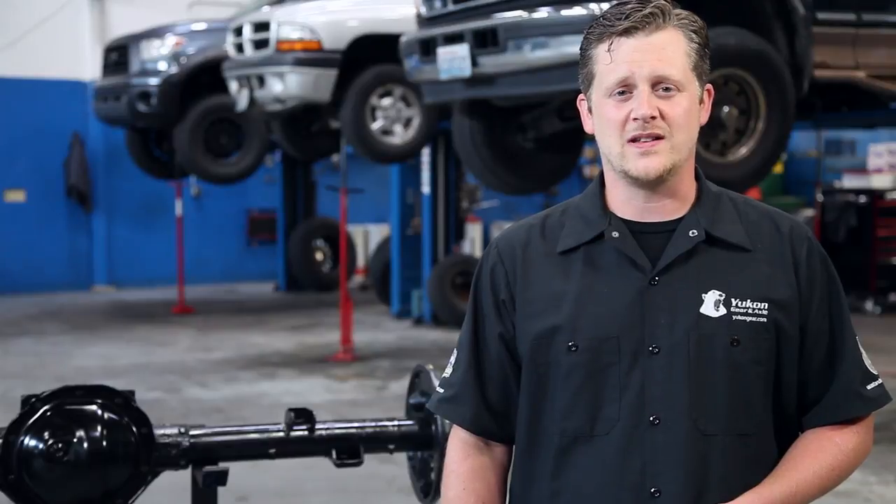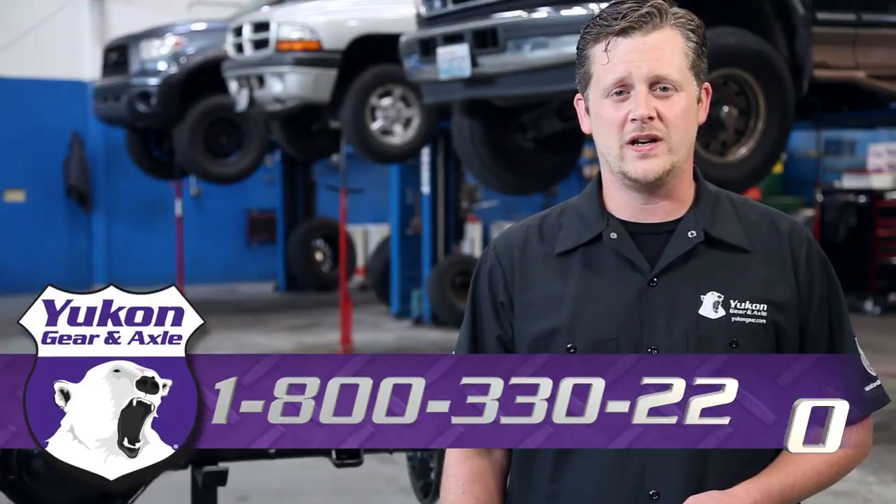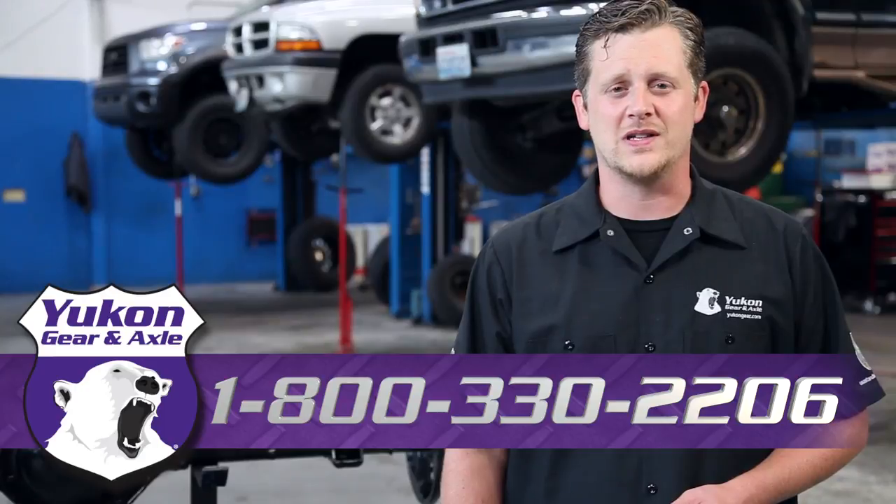Thanks again for taking the time to watch this Yukon shop tip on how to identify your differential. If you have any questions on this subject or any other tech questions, please give us a call at 1-800-330-2206.